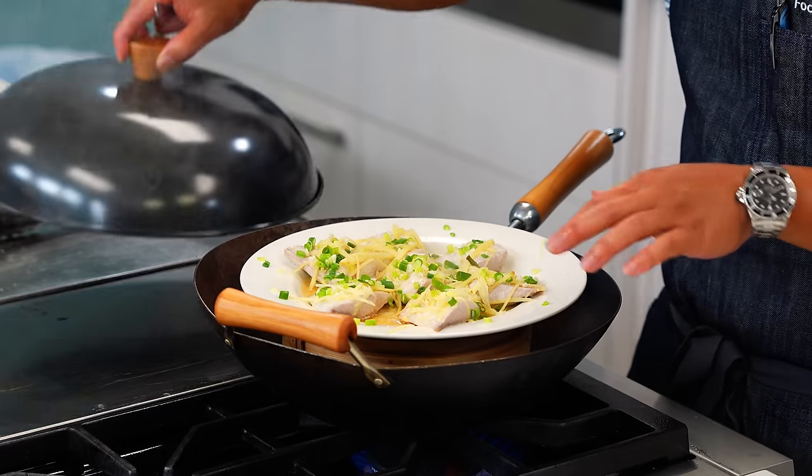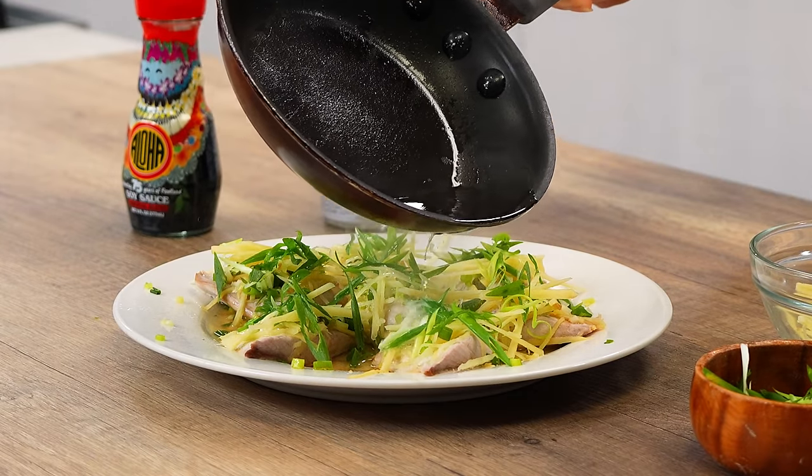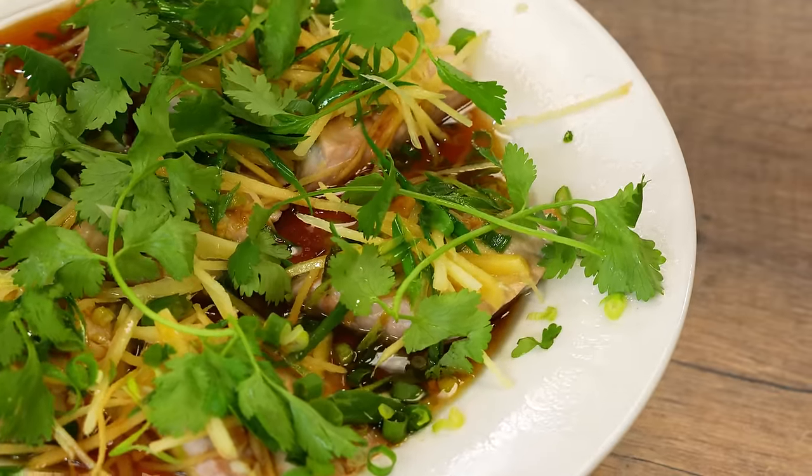Aloha! It's Chef Keone and today I'm going to show you how to make steamed Chinese style fish. It's similar to what you'd order at your local favorite Chinese restaurant but made right at home. It's a real showstopper at all my family gatherings and I love how simple it is to make. Let's get started.